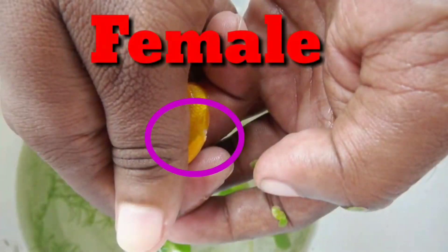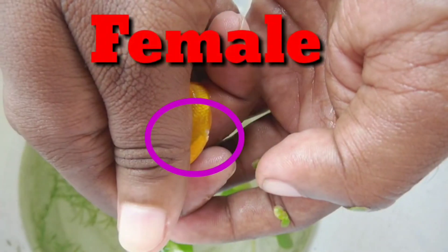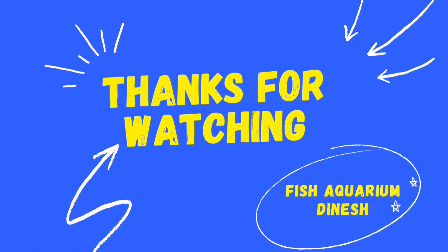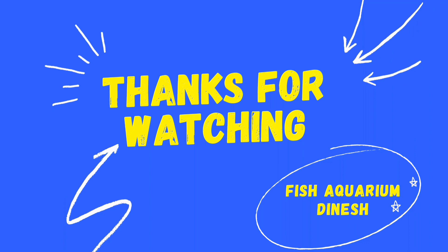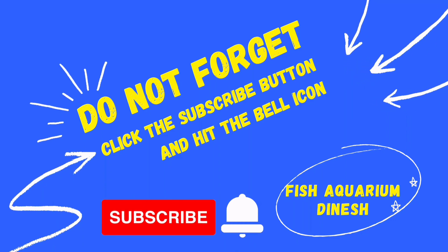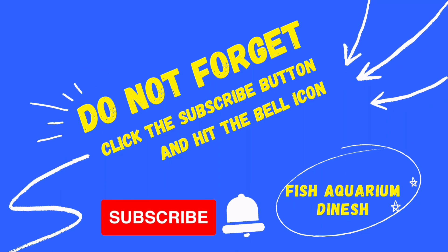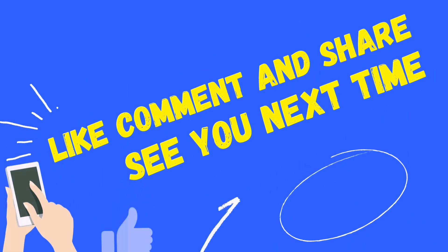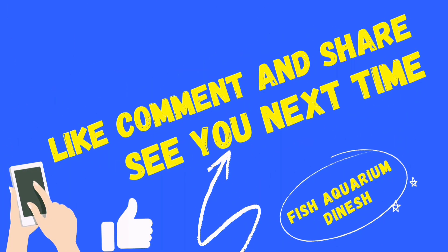So we will add a few more videos. If you like these videos, please like, share and subscribe. Thank you for watching. Bye.